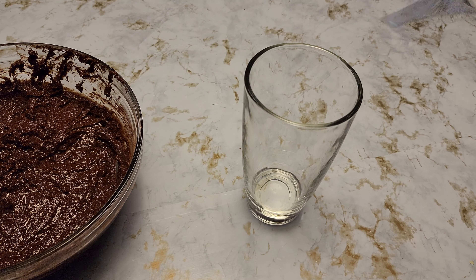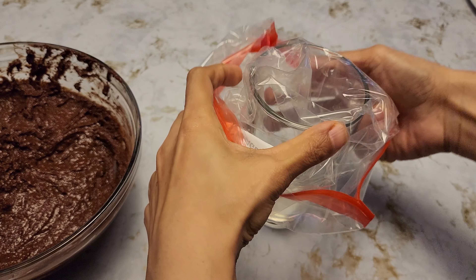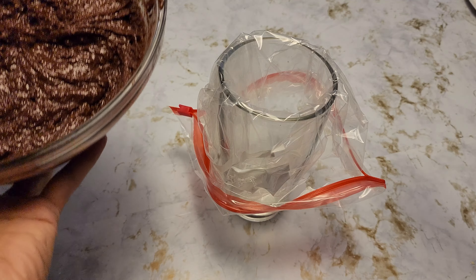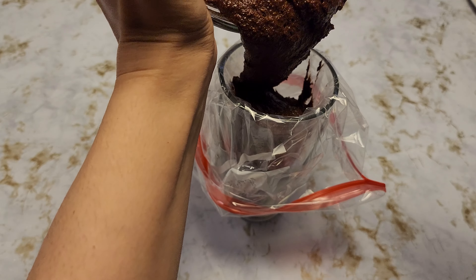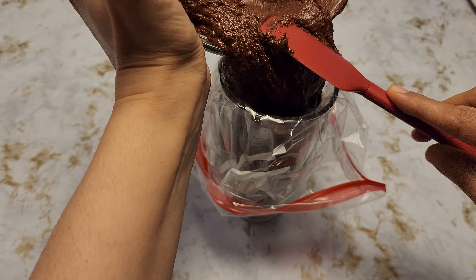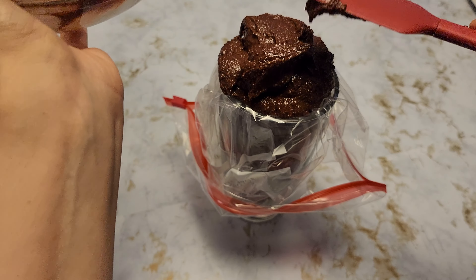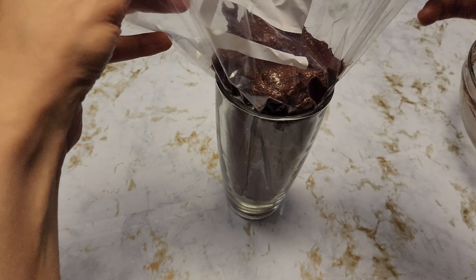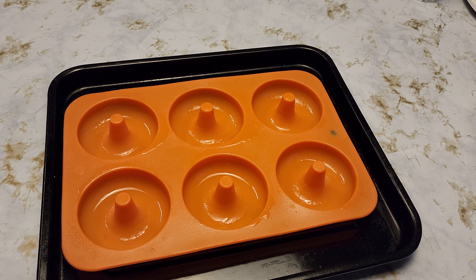I'm going to take a glass and a Ziploc bag, place it over the glass, and put the batter in. I just find this method to be more convenient. I have my donut pan greased — in case you don't have a donut pan on hand, you can use the same batter for muffins; that's perfectly fine.